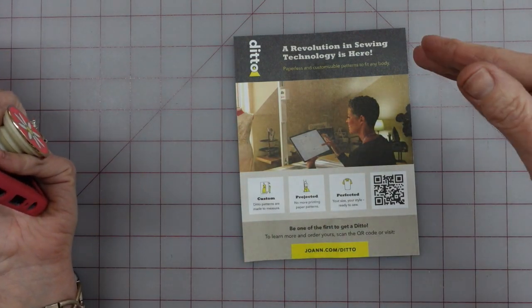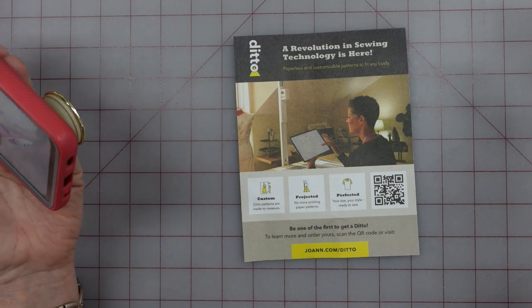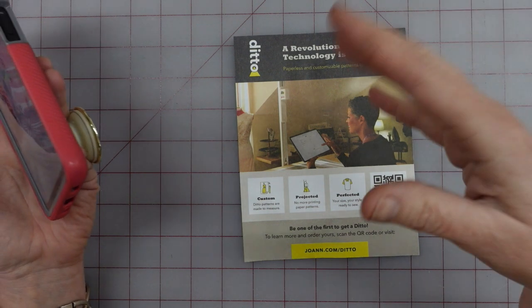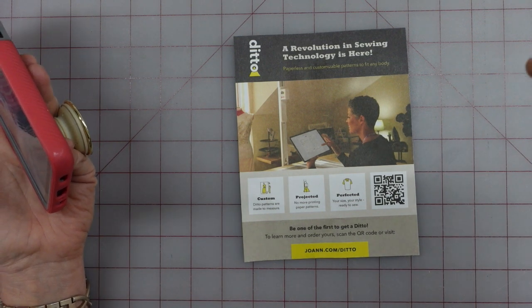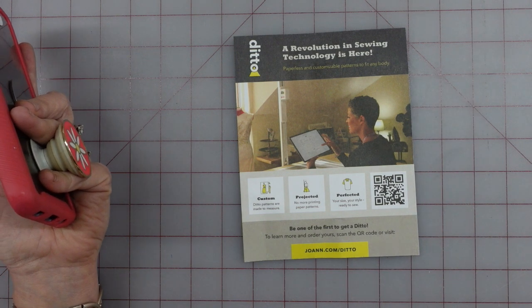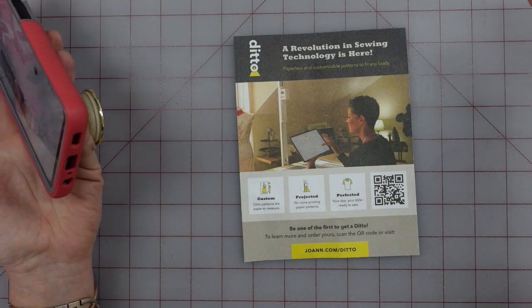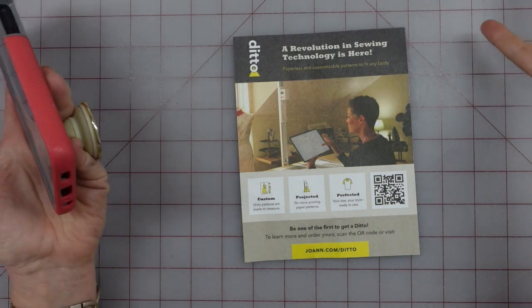On their site, you click 'buy patterns' and they're the regular big four patterns like Simplicity. From my quick look, they were listed at full price — like $17 or $18 for each pattern. I don't know if they're going to put the Ditto patterns on sale or not.